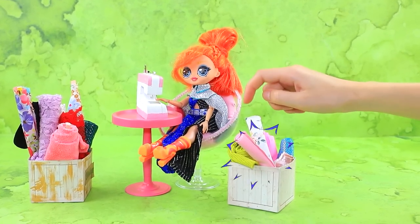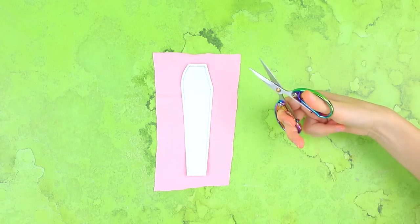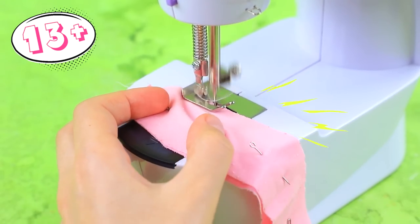Hello, doll! Let's borrow some fabric. Cut out the part. Use a sewing machine. Great pants!